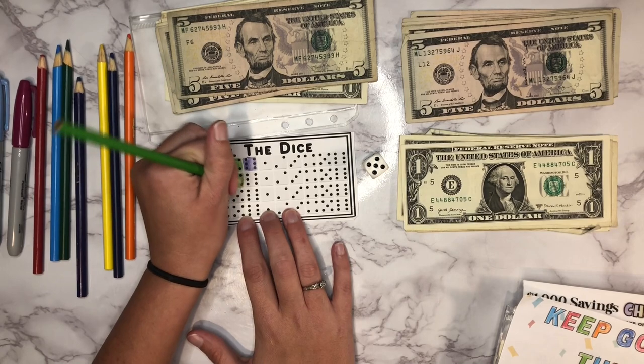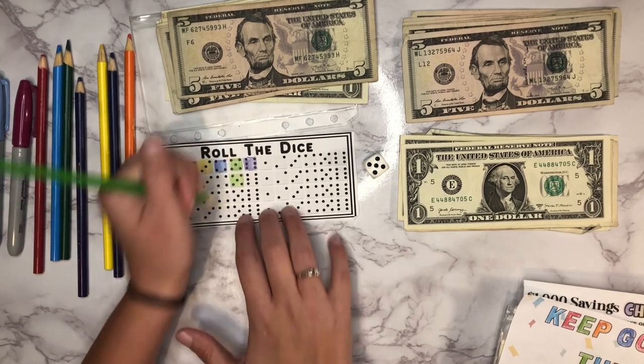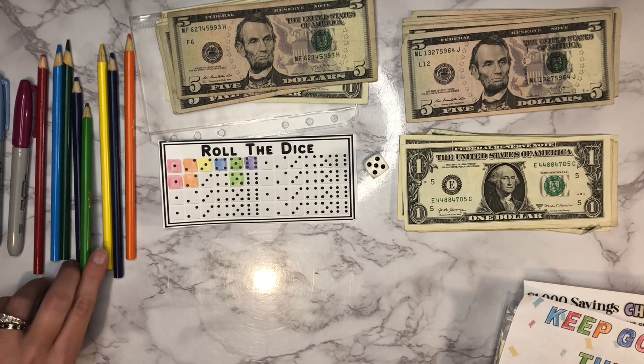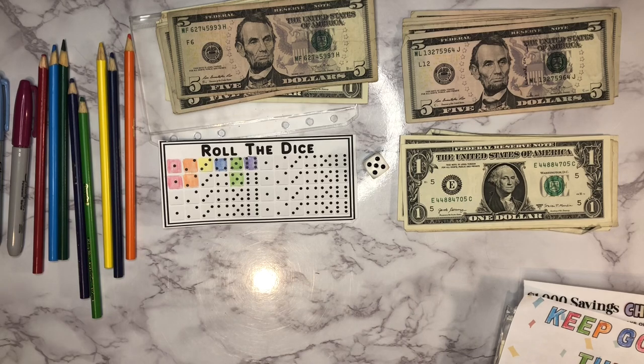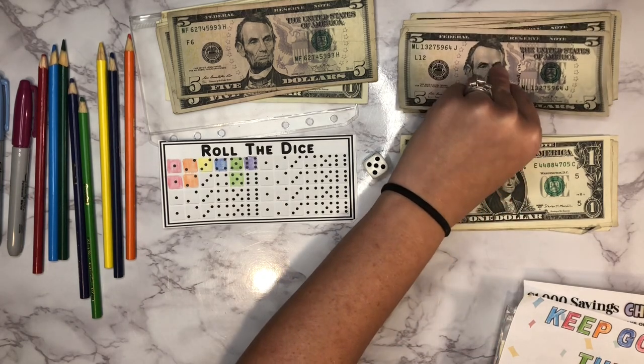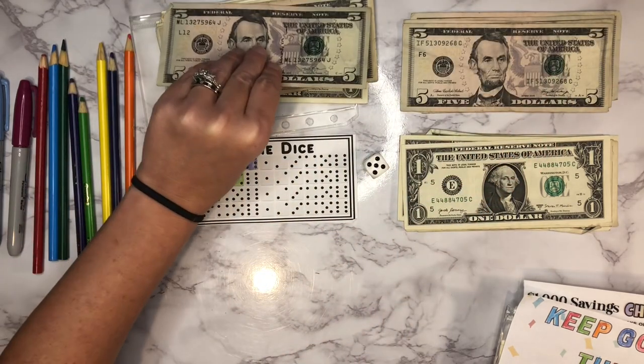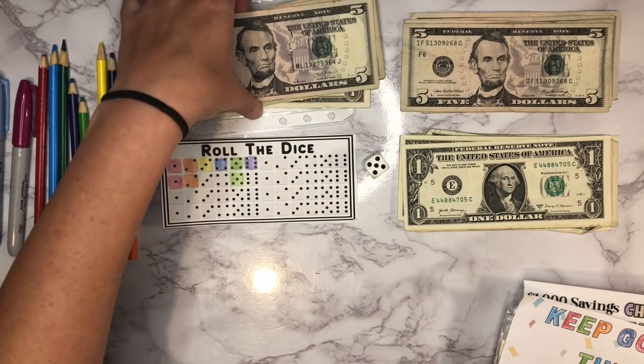I did want to let you guys know — I'm going to do our savings challenges this week and then next week. For December, I don't think I'm going to do savings challenges, just so I'll have a little bit of extra money to work with for Christmas, like stocking stuffers and stuff like that. So I'm probably going to skip these videos for December, but we should definitely be back to filming in January.